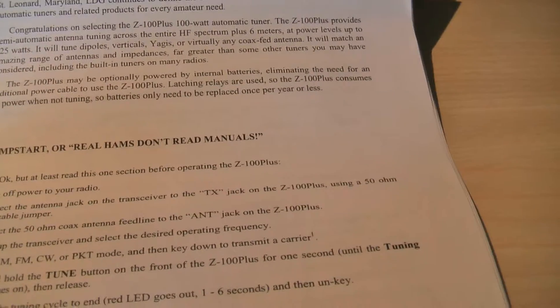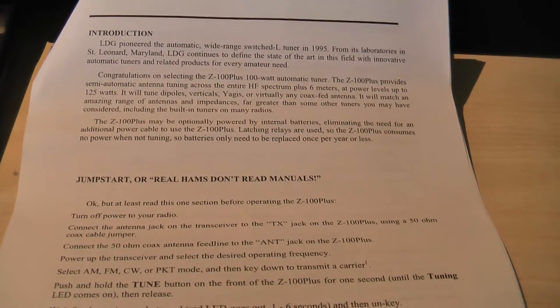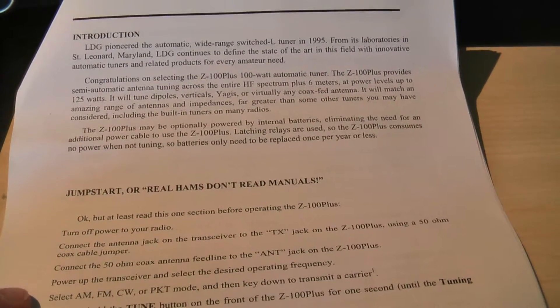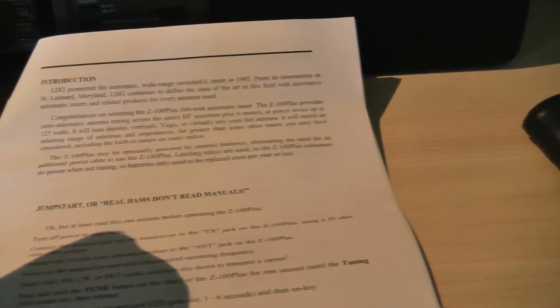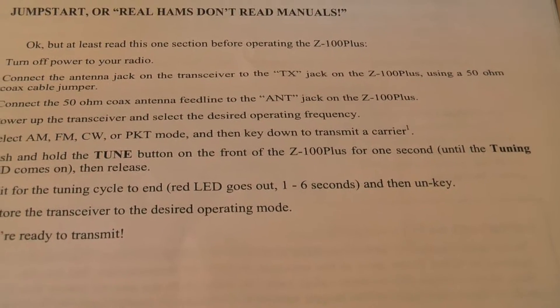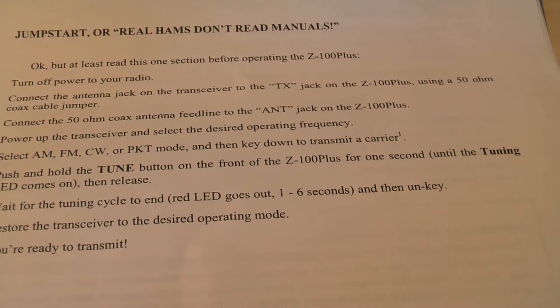Right — hands-on, don't read manuals — but I'll look at the detail. It's got here: select end frequency — AM, FM, CW, or packet. So let's select AM. Cool, I've got noise coming through now. Find a clear frequency, then key down to transmit a carrier. Then push and hold the tune button on the front of the Z100 Plus for one second, or until the tuner LED comes on, then release.